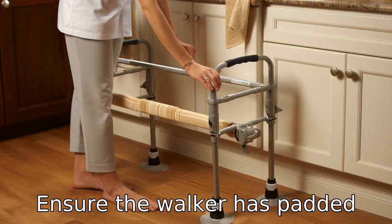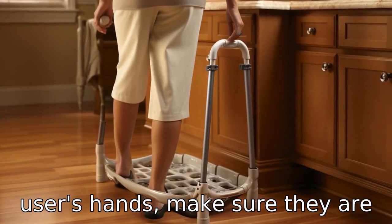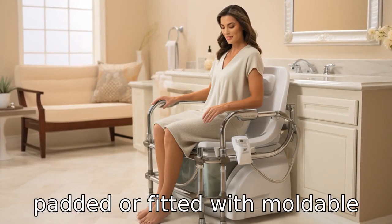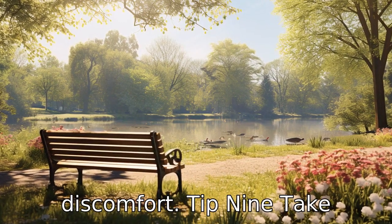Tip 8: Ensure the walker has padded handles. Since the handles will be in constant contact with the user's hands, make sure they are padded or fitted with moldable hand grips to avoid blisters or discomfort.